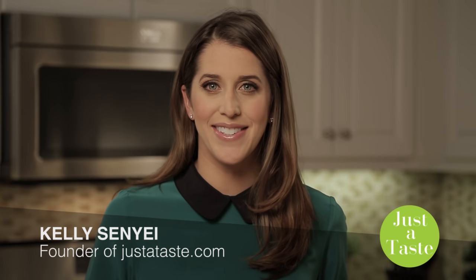I'm Kelly Senye from Justataste.com. Piping decorations onto cakes and cupcakes is the ultimate decorative touch. But what do you do if you're out of piping bags? Have no fear — with this simple technique, I'll show you how to make your own.